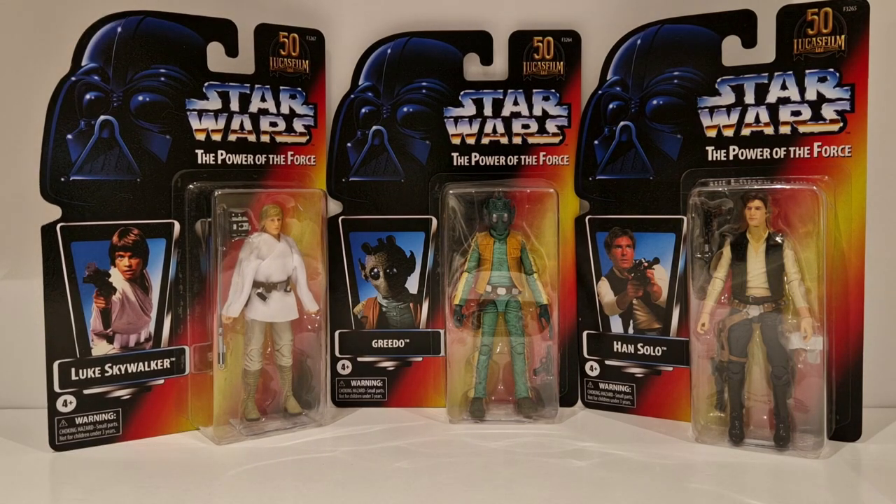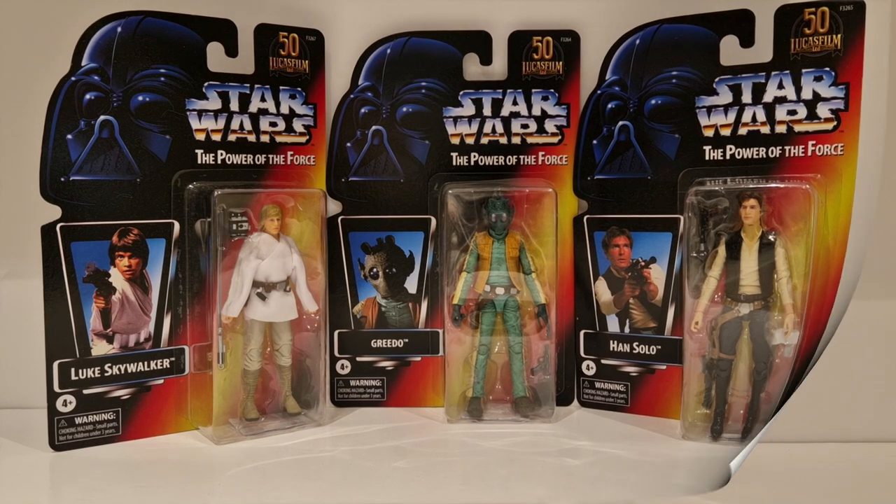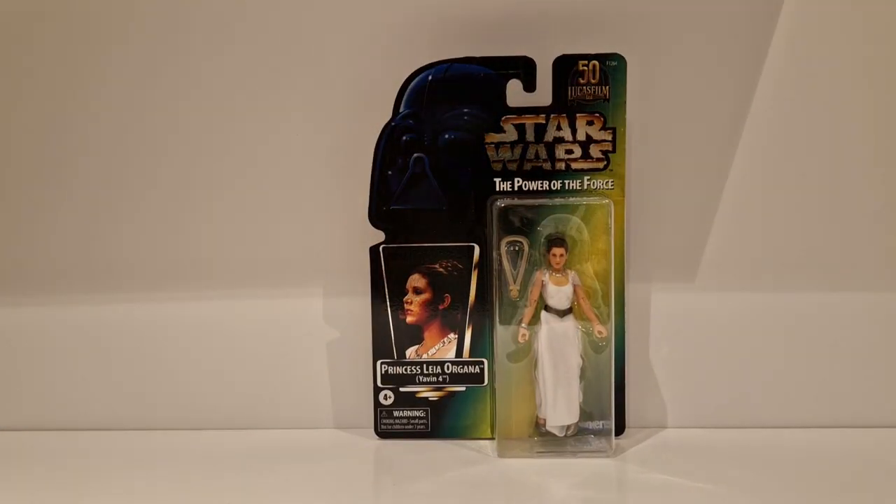They're going to start getting a lot more interesting now. Not too much more I can say on these - I like them. Great figures and great card backs. The next one is also Star Wars Power of the Force, but this time it's on the green card back. This was the only figure they put on this card back - a real throwback to the late 90s when this figure came out.